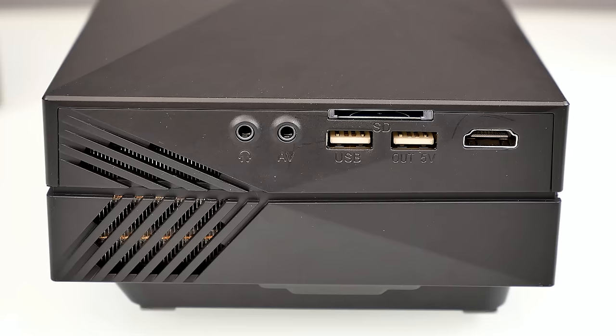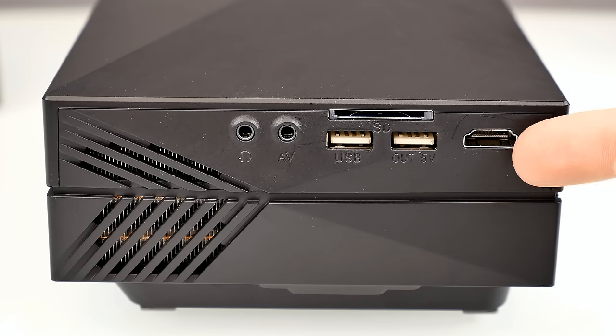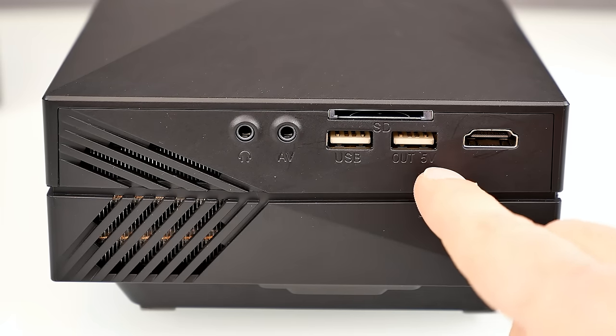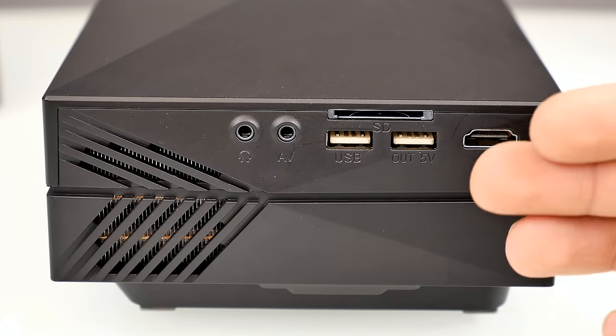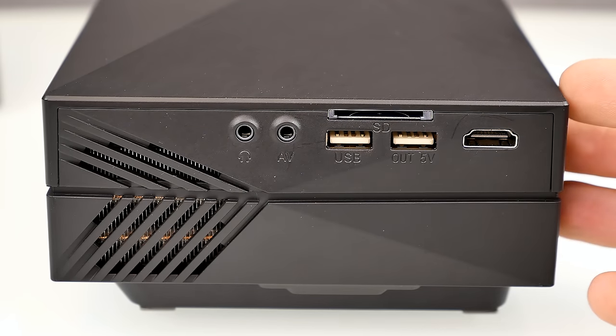On the right side of the projector we have an HDMI input port — you can connect computers, consoles, anything with HDMI output. There are also two USB ports: one USB input port for media files and one USB output port that provides 5 volts, so you can actually charge a smartphone with the projector. It's unusual to see USB output on a projector but it's a handy feature.